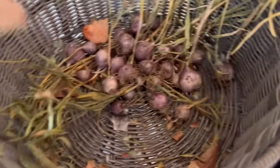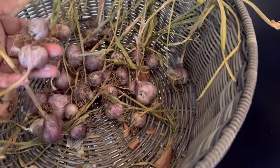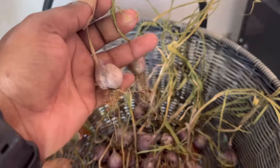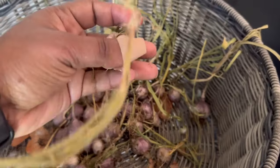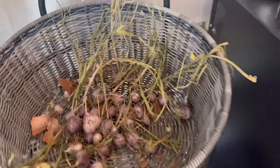Quickly before I go outside, I want to show you my garlic that I harvested a couple of weeks ago. These are the first set of garlics that I harvested and, as you can see, they're totally dried off right now. Some of them are super tiny. These are the hardneck garlic — the Siberian hardnecks — and they're totally ready to be harvested and put away.